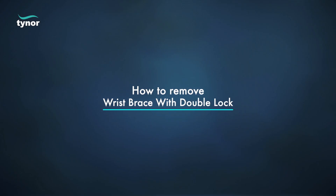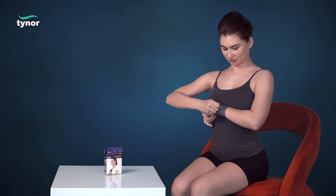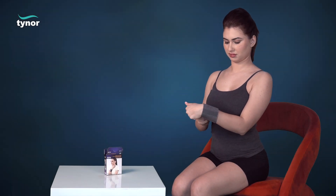Now let us see how to remove the wrist brace with double lock. Disengage the fasteners to easily remove.